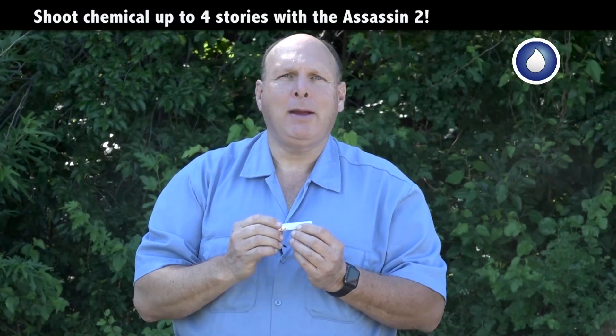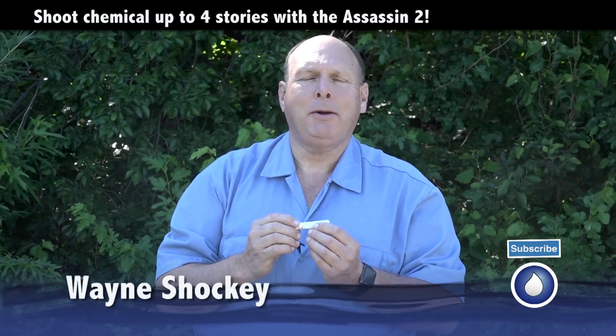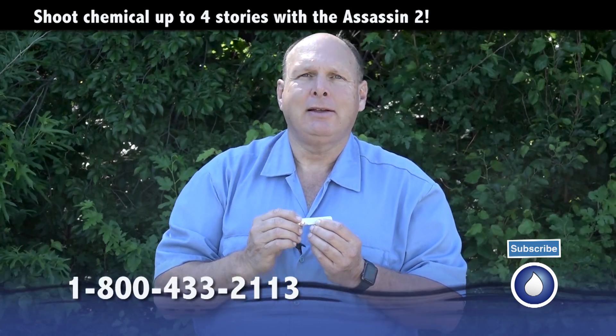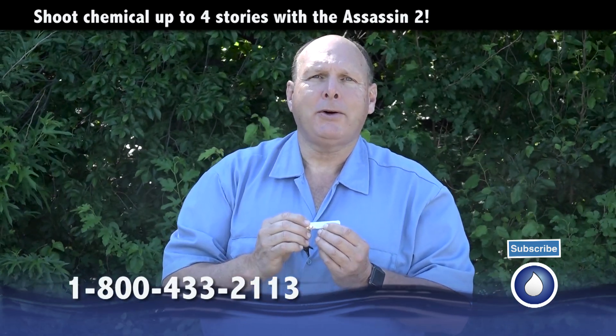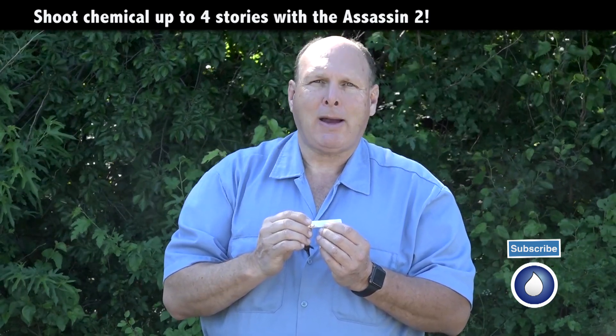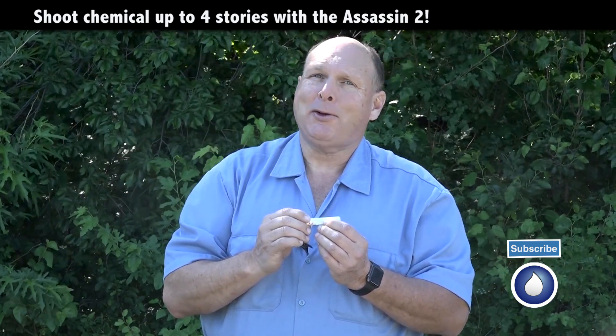Hi, this is Wayne with Specialized Maintenance, Awning, Cleaning, and Rust Stain Removal here from the Dallas-Fort Worth Metroplex. Today I'm here at PowerWash.com to talk about some of the tools I use that are sold by PowerWash.com — that's also their website.